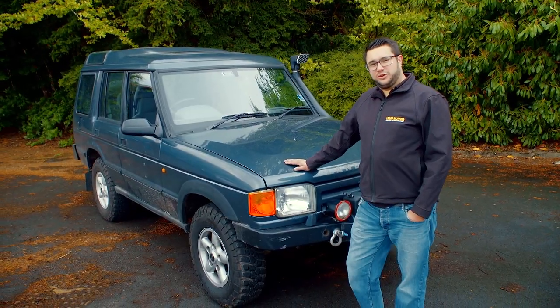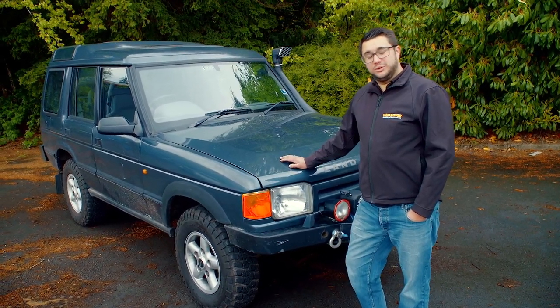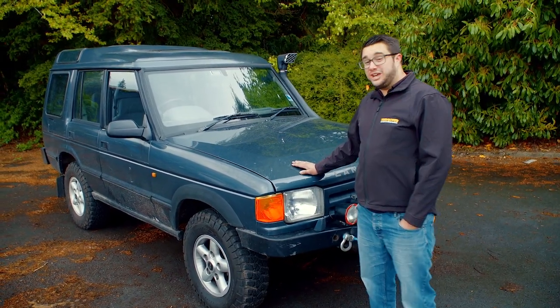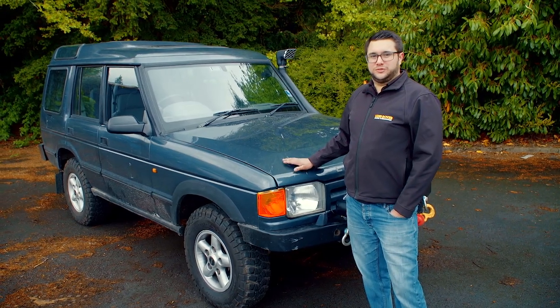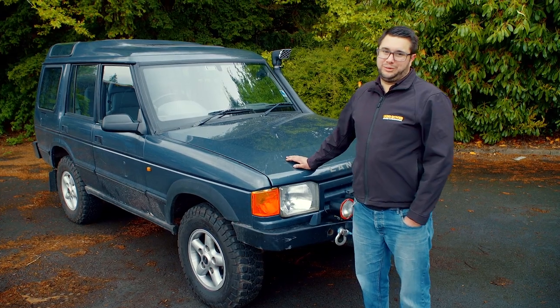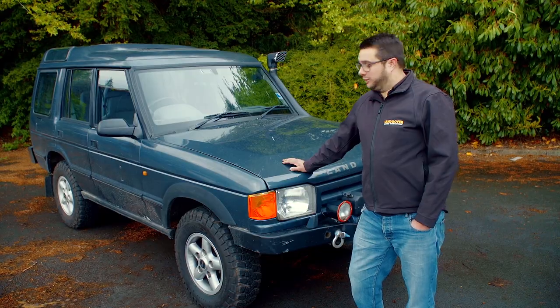If you're after buying a Discovery One you're probably after one of two things. First is a nice original early example, as these are set to rise in value and follow the trend of the Range Rover Classic. Second, like this one, is a modified vehicle that you can use for camping, overlanding, green laning, or off-roading. It's just a fantastic all-round Land Rover and they're still quite cheap. We'll have a look at the things you need to look for when buying one.